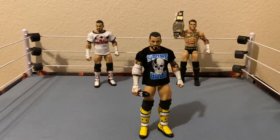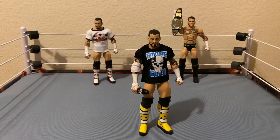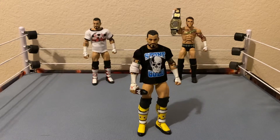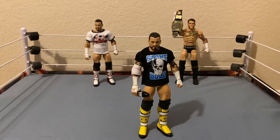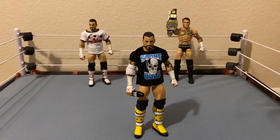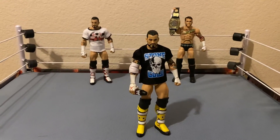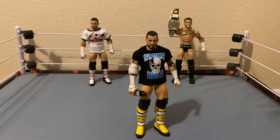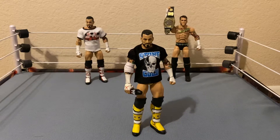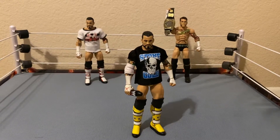What is going on everybody! Today I'm going to be showcasing my custom slash fix-up elite Pipe Bomb CM Punk. Let's get down to it. In my opinion, every CM Punk action figure collector or just CM Punk fan in general should have this in their collection.